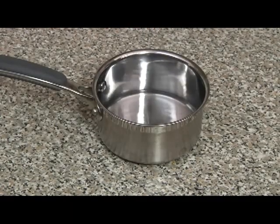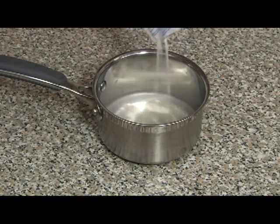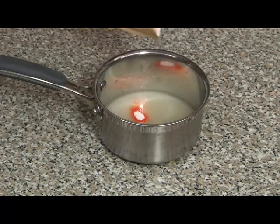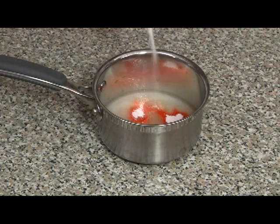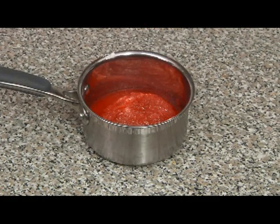In a small saucepan, we're going to pour 1/3 cup of water in, and then we're going to slowly add the regular gelatin and let that absorb a little bit. Then we'll go ahead and add the flavored gelatin as well. You want to let this sit on the counter for about 10 minutes so the water works its way through the gelatin.